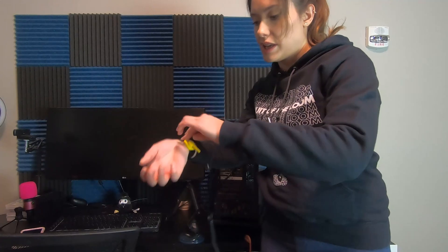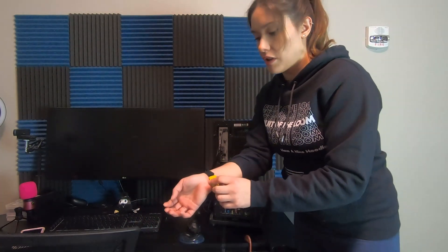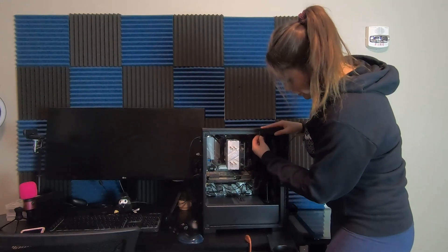I like this one because it has an adjustable wrist strap, so you just tighten it so it fits. You want that metal on your skin at all times, so make sure it's snug. Then just clip it onto a metal part of your case.